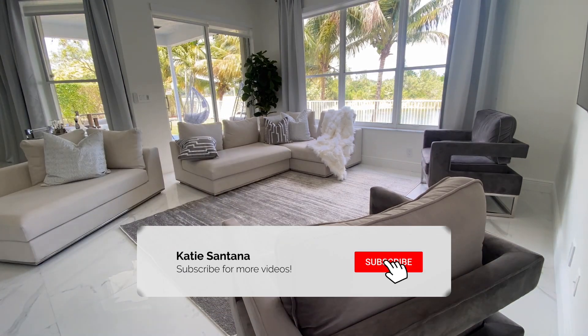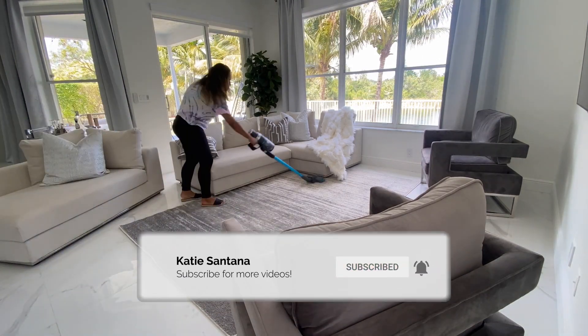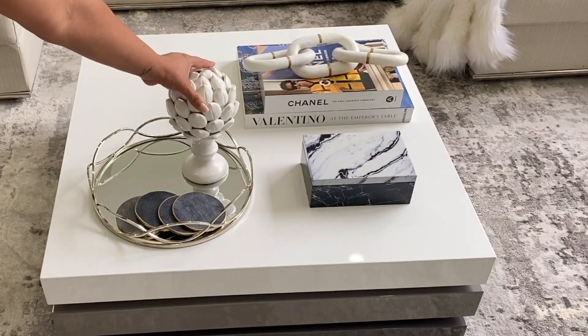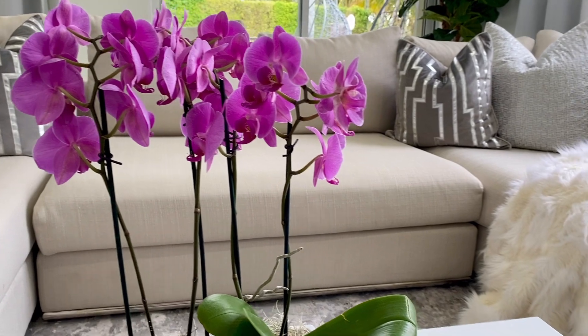Hey guys, welcome back! Today we're going to be doing a little spring refresh into the family room area. I got some new furniture and decor pieces, so if you guys want to see how everything turned out, keep on watching.